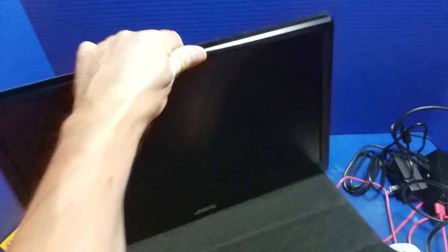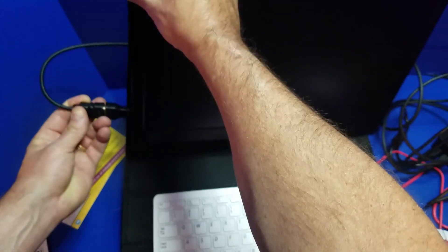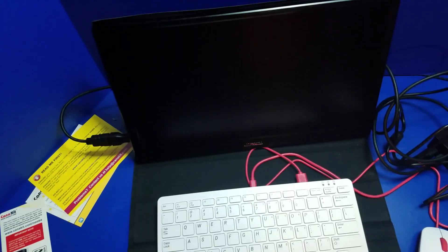Now we'll hook up the monitor. This is the John Will 15.6 inch monitor — I'll put a link up above if you're interested in checking it out. It makes it very handy especially for the Raspberry Pi 4.